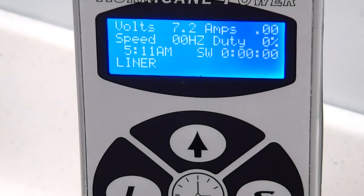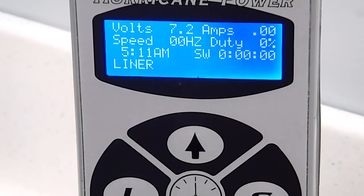So let me run the machine and I'll show you what I mean by that. Let me run my liner, cause over here you can actually set up this machine - it has a button for a liner and a button for a shader, and it will show you exactly how your machine is running. This is how I have my machine running.